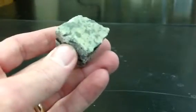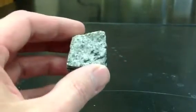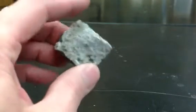Here's another sample of it right here, and you can see these are much smaller crystals, and it's a little bit harder to see. But if you look at it with a hand lens, you probably will be able to see some crystals that have the striations in it.